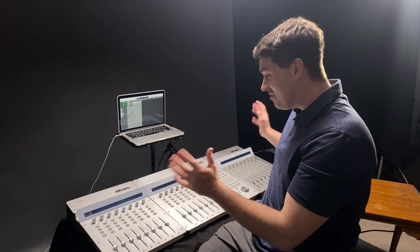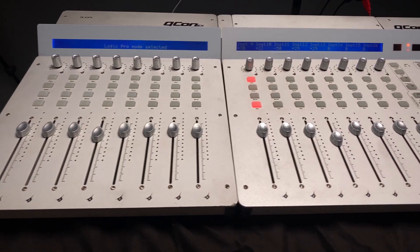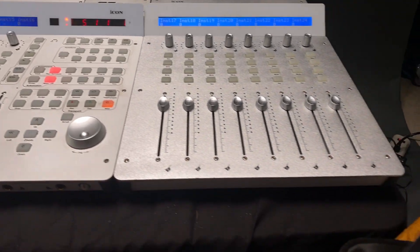What I have here is the very old, very proven Icon QCon Pro, the silver version. I believe these were version ones. I have no idea when they came out, but they came out a long time ago, yet I still have them.